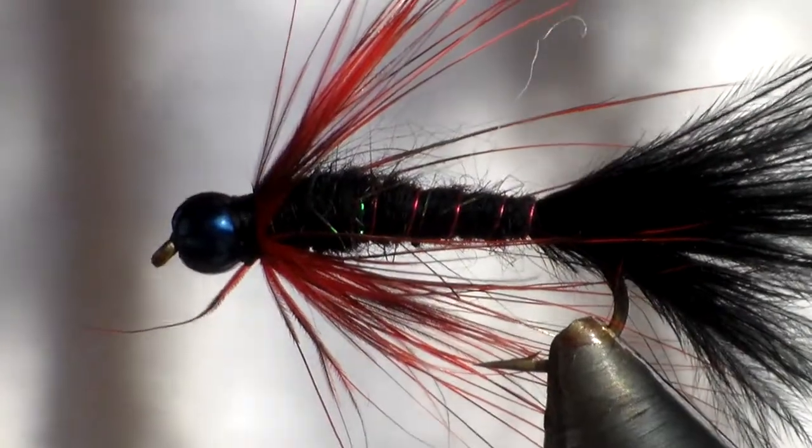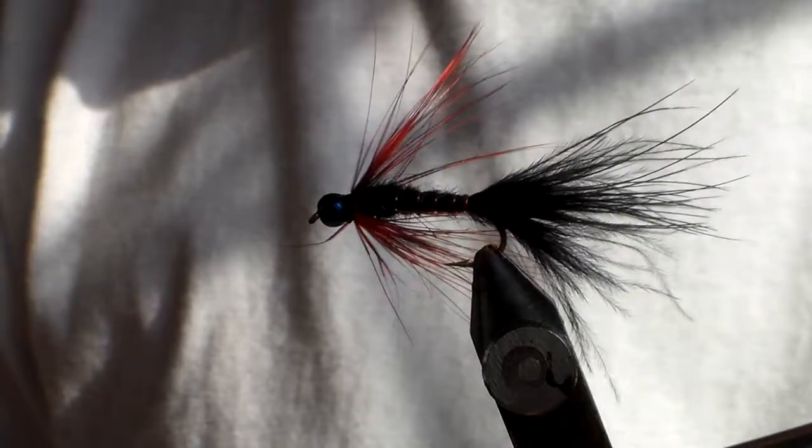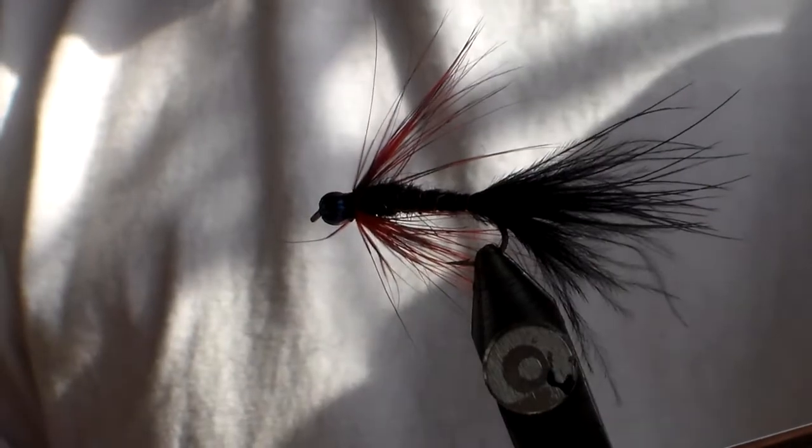That's pretty much the fly — quite simple. It should look very good while it's in order and catch fish.